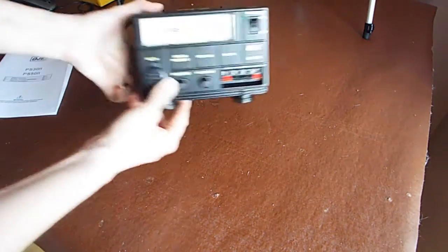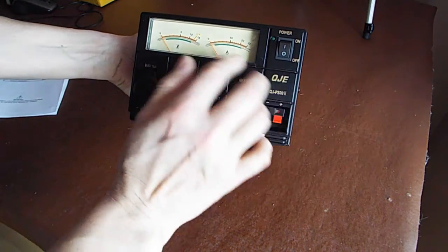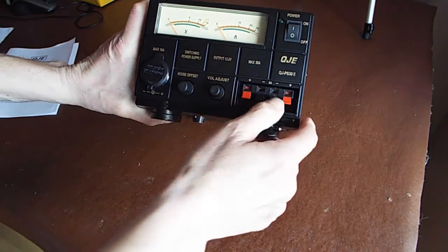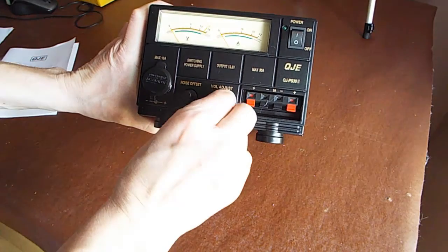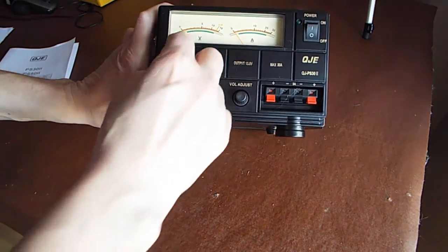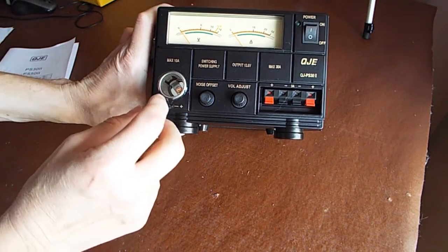Switching mode power supplies aren't particularly heavy. You've got the voltage and the amperage displayed. It's got a basic on/off switch, some spring clip terminals - like 1980s speaker connections - just for up to about 3 amps, so just for a basic CB radio. Then you've got the voltage adjust, which I believe you can switch on and off on the back, and a noise offset which is quite interesting.